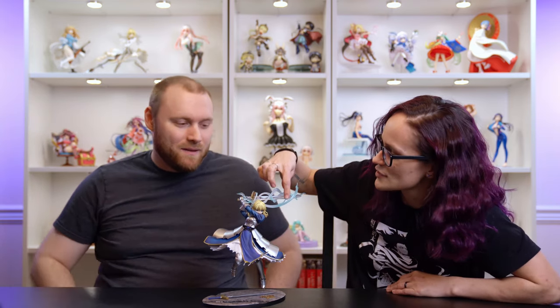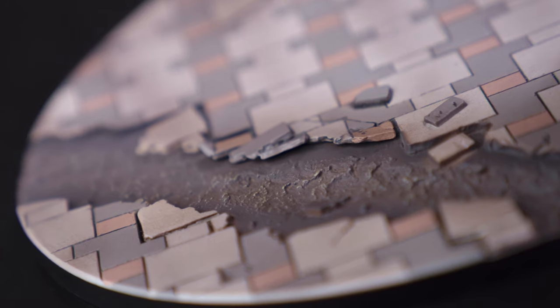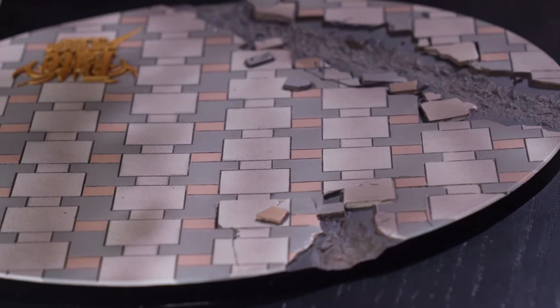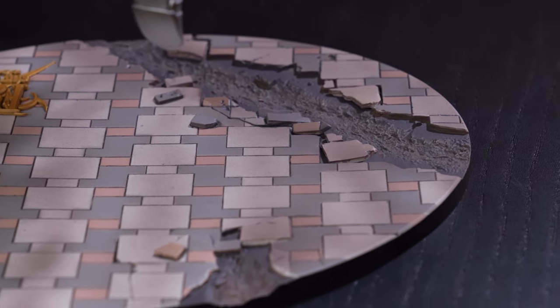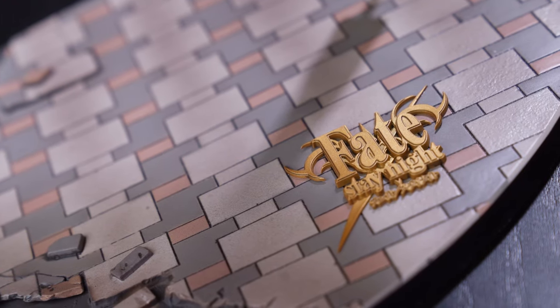The base is cool — there are a lot of fake figures that use this exact same base. It holds her up really well with a metal peg that keeps her stable. She wobbles slightly but won't fall over and feels solid. The base has nice details rather than being flat — it's like a cobblestone or tile floor with action details.